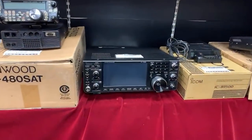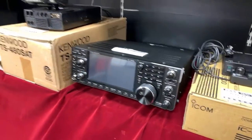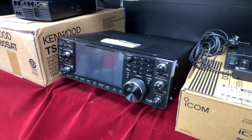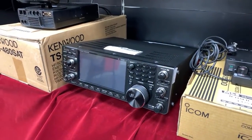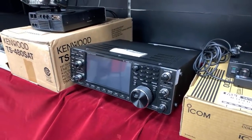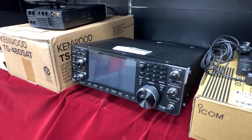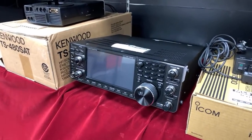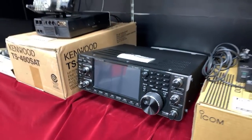ICOM IC7610 also in stock at the moment — £2,499. HF and 6 metres with that large gorgeous colour screen, 100 watts out, dual receive, fully SDR-based. £2,499 with the box and everything.